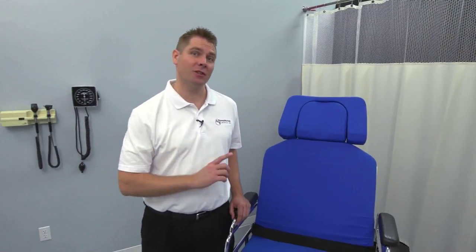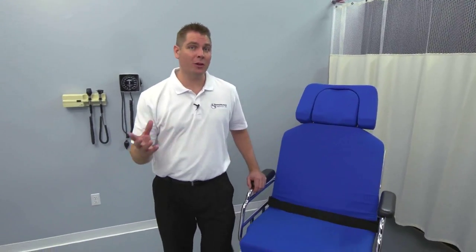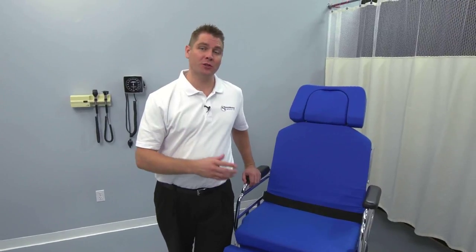We hope this overview has helped you understand just how safe and easy it is to use the TMM-5, as well as how it can make your surgical procedures more ergonomic, comfortable, and efficient. We would like to thank you for watching. Remember, for more information, questions, or service, give us a call or visit us on the web at www.transmotionmedical.com.